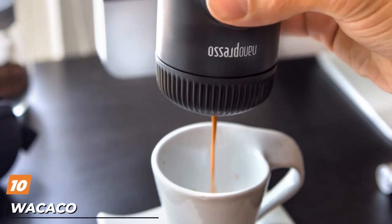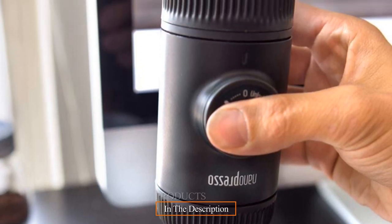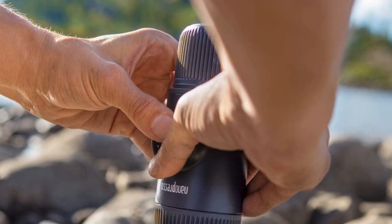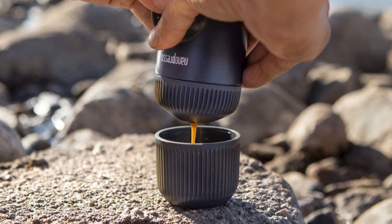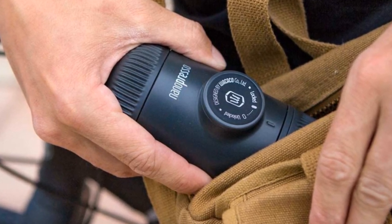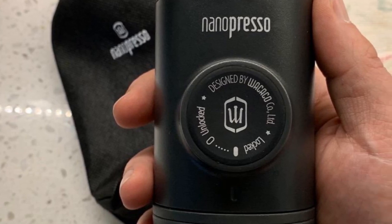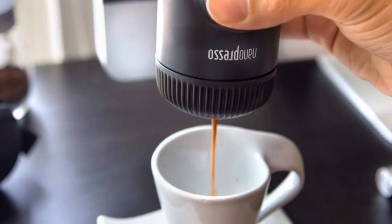Finally, the number 10 position is dominated by the Wacaco Nanopresso. The Wacaco Nanopresso is a fascinating little device that allows you to make espresso anywhere you go — great for outdoor adventures like camping and hiking. Simply scoop ground coffee beans into the filter basket, add hot water, and extract fresh espresso by pumping the piston. It has 18 bars of pressure and produces just over 2 ounces of espresso. Customers say the results are surprisingly delicious and the espresso is topped with a nice crema. The main drawback noted is that flavor can be inconsistent depending on grind size — the brand recommends a fine grind, but too fine a grind and the piston becomes hard to press.